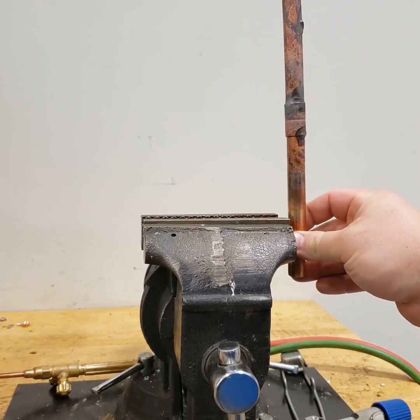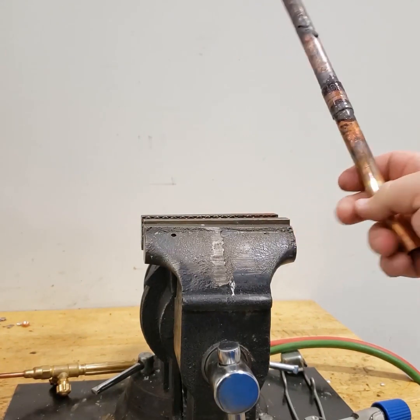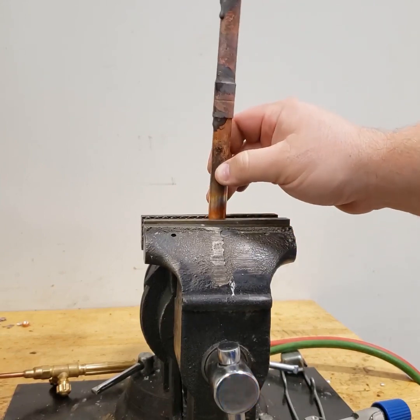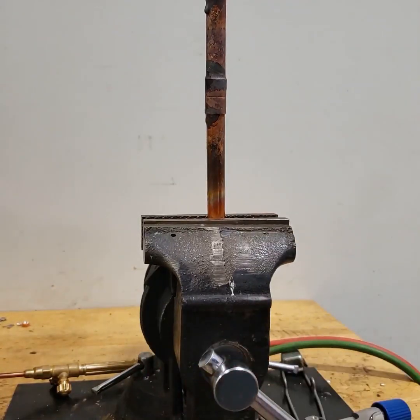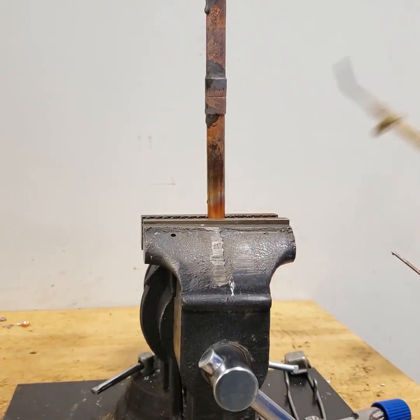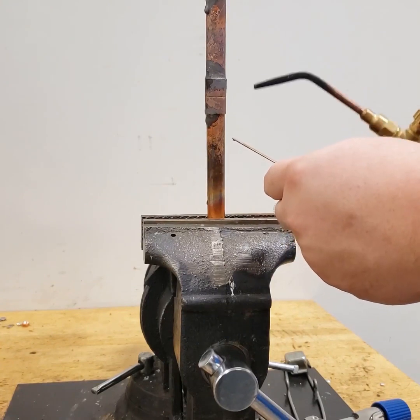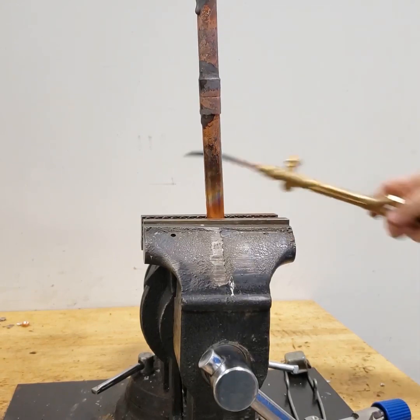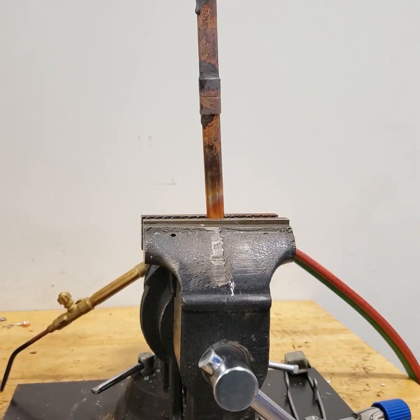I was doing this one in the straight-up position. On the lower joint, we did it drawing up — the braze will follow your heat. So if you're trying to do the bottom side of a joint, if you warm everything up but keep the majority of your heat up top, it will actually draw that braze up inside, which will be helpful. Out in the field you'll find that you're doing brazing in some of the most awkward positions you can imagine.